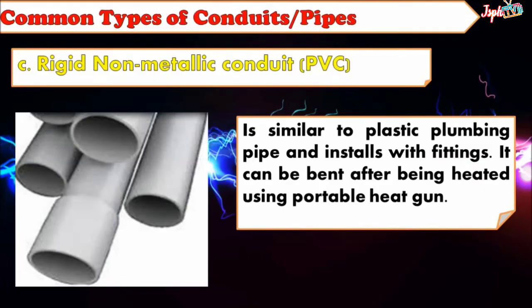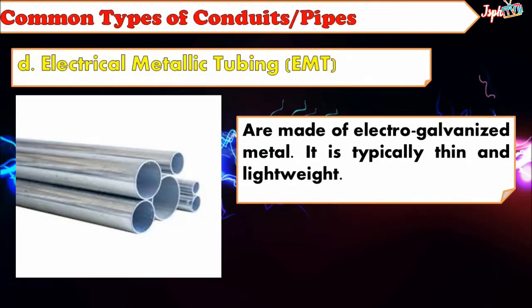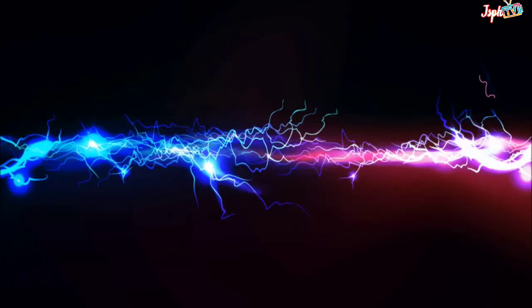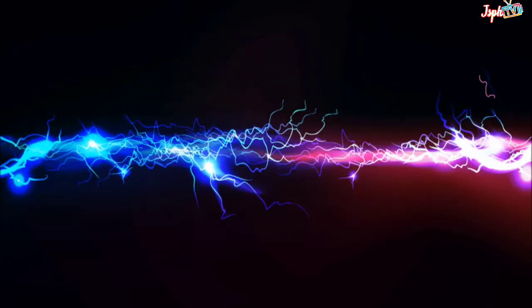Rigid Non-Metallic Conduit or PVC: Similar to plastic plumbing pipe and installs with fittings. It can be bent after being heated using a portable heat gun. Electrical Metallic Tubing or EMT: Made of electro-galvanized metal; it is typically thin and lightweight. Flexible Metal Conduit or FMC: Has spiral construction that makes it flexible so it can snake through walls and other structures. Liquid Tight Flexible Metal Conduit or LFMC: A special type of flexible metal conduit with a plastic coating, used with sealed fittings to make it watertight.